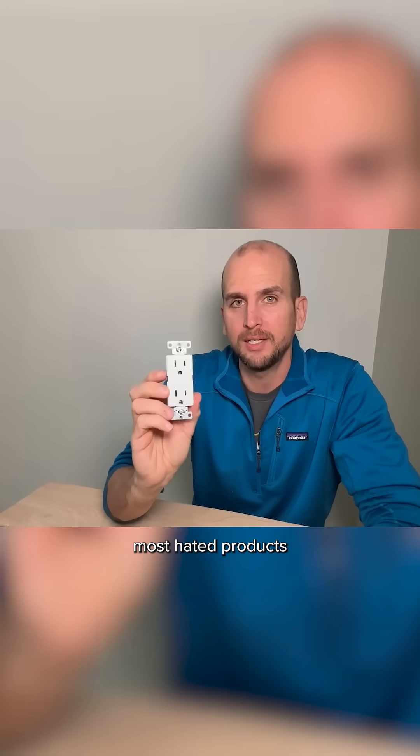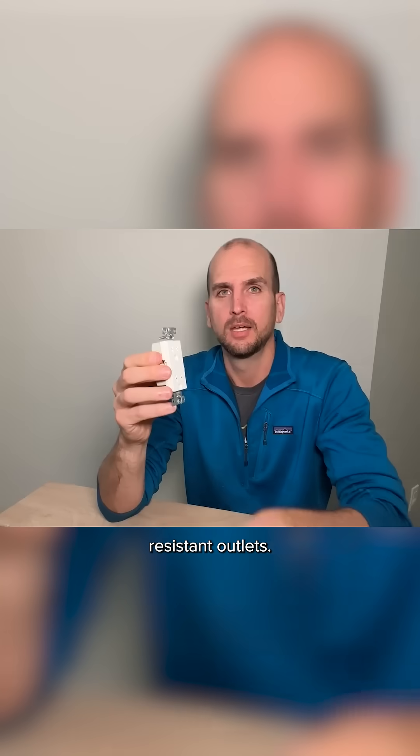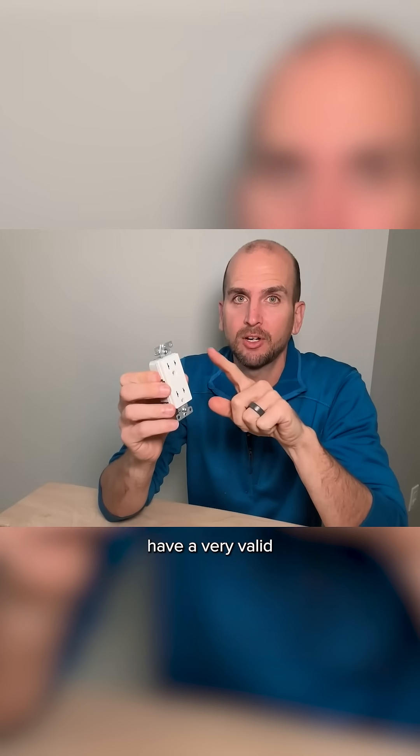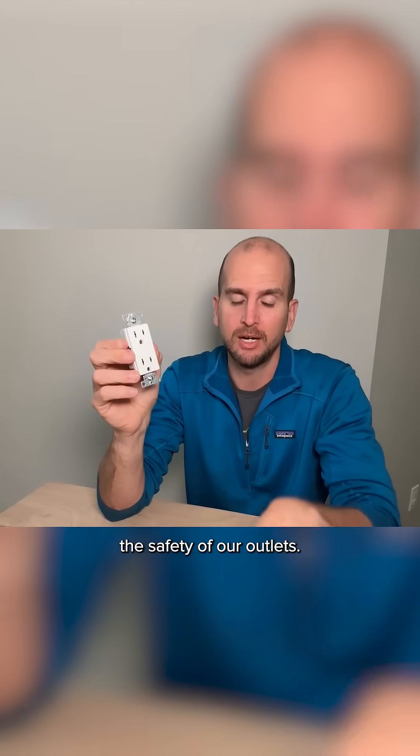Let's talk about one of the most hated products in the electrical industry, and that is tamper resistant outlets. Tamper resistant outlets have a very valid and important mission, and that is to increase the safety of our outlets.